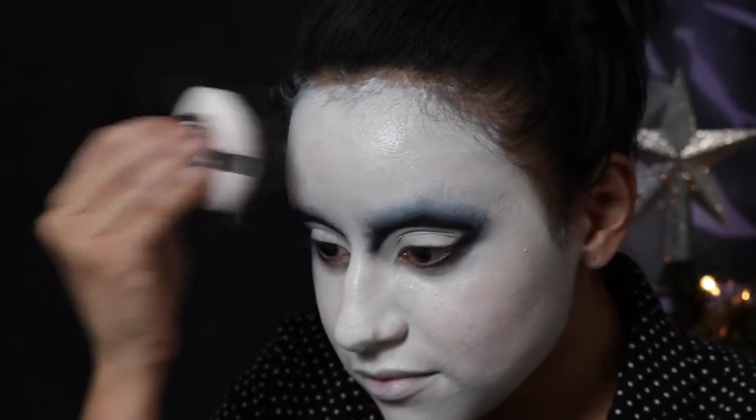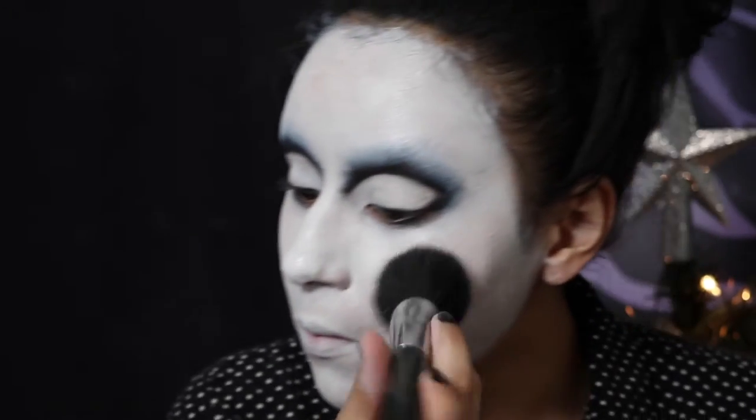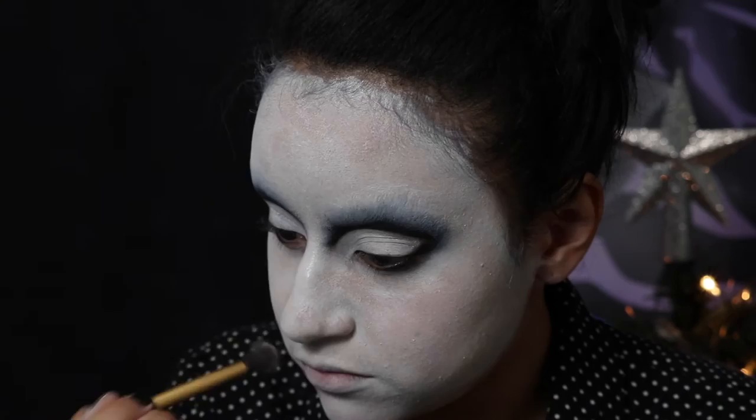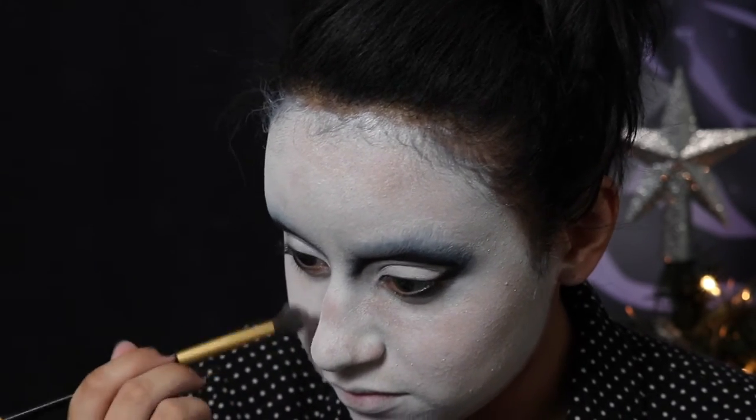Whoa, I look tan! No matter what I do when I go to try to set the foundation, it just rips off the color and my skin tone starts to peek through. I went through a powder puff and a couple different brushes and it just rips off the layers.